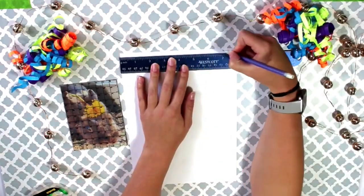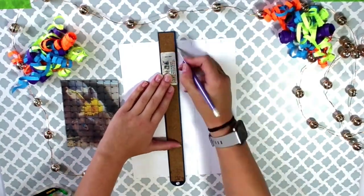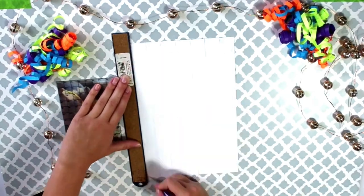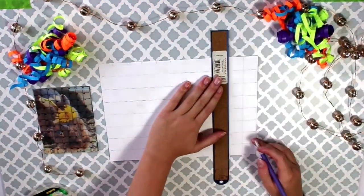Now we're going to start the paper grid. With a pencil, lightly mark every side using one inch increments. Then connect the lines just like we did on the clear grid. Make sure that you do this lightly because you will be drawing on top of it.